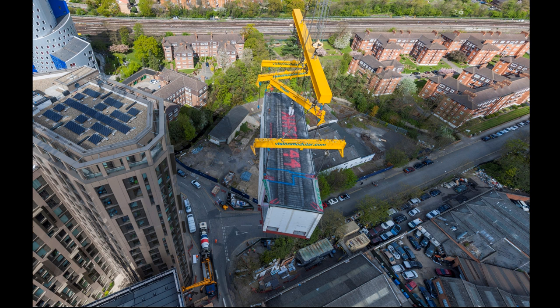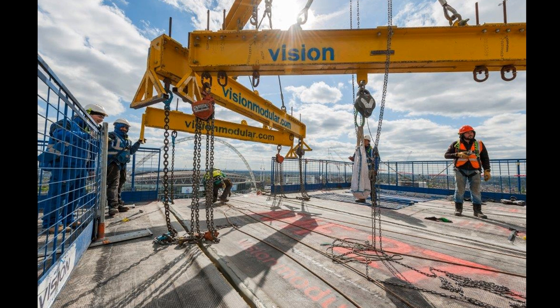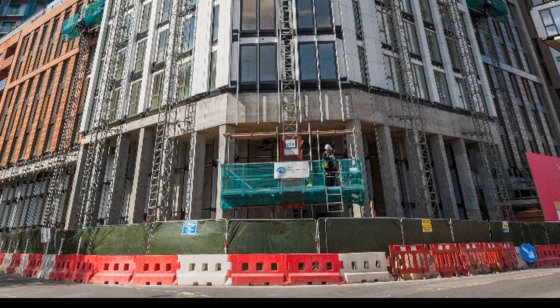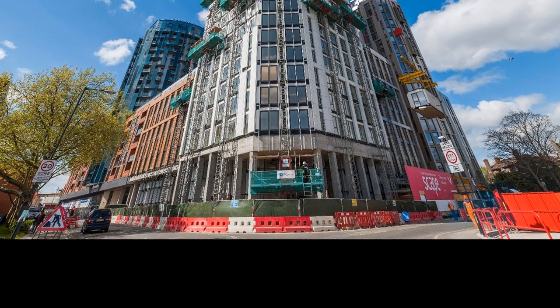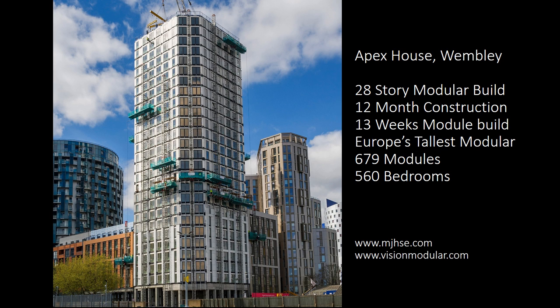This is the final module arriving. When the top floor module is lowered into position, the module below may move downwards by 7 or 8mm in the instant of being loaded. Just as the last couple of modules have gone in place, you can see the cladding is also well underway. Apex House is a 28-storey modular building with a total of 12-month construction time. The module erection was completed within 13 weeks with 679 modules making up the 560 bedrooms. This is now Europe's tallest modular building.